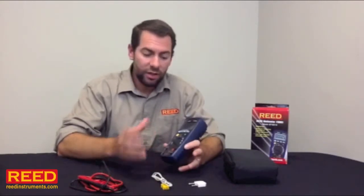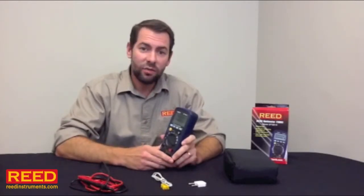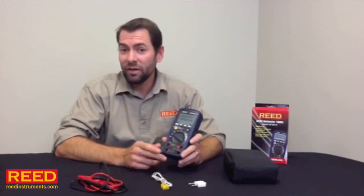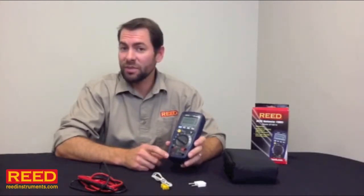In addition to having a ton of functionality and being very accurate, the unit is very rugged. It has an IP67 rating, which means it's both waterproof and dustproof. Even better, the unit has a CAT4 rating up to 600 volts.